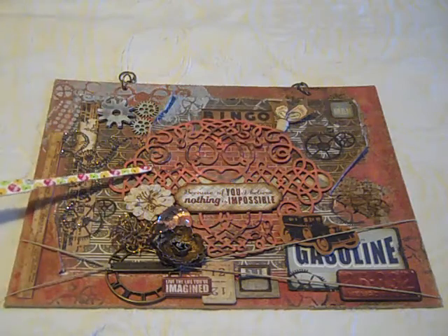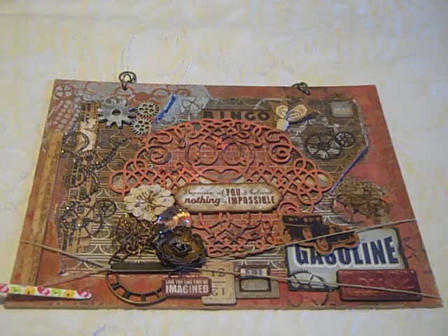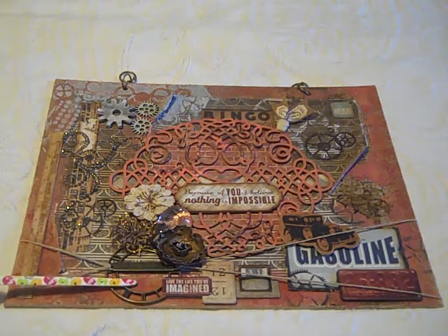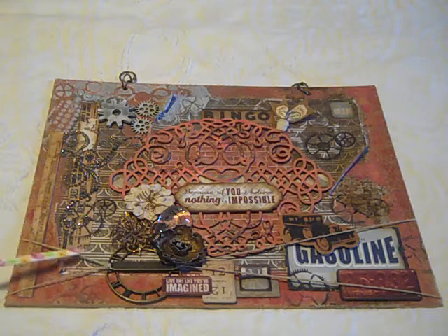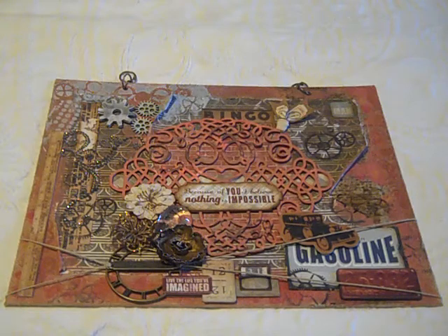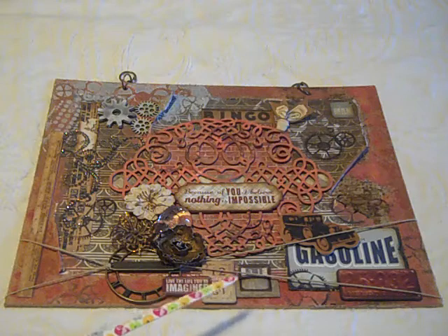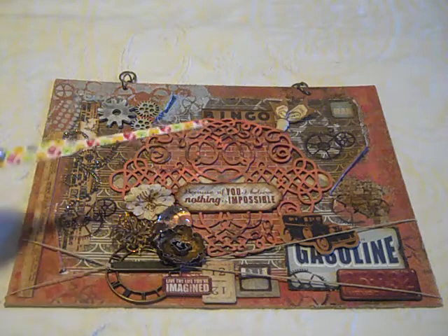I laid down a wooden piece here that I got from Michael's, and I painted it with the same three colors that I painted on the panel itself, and then I randomly stamped on it just to grunge it up a little bit. Here I used a Prima Clock and a Tim Holtz word band, and tied that on there with some twine. All of the canvases have a special date on there — this one is 1231.